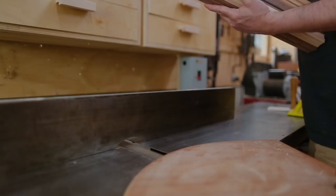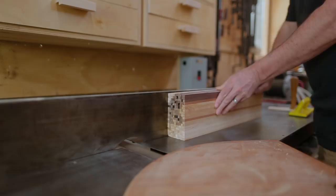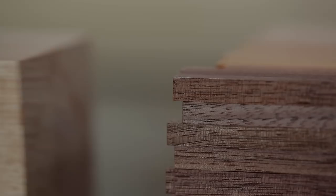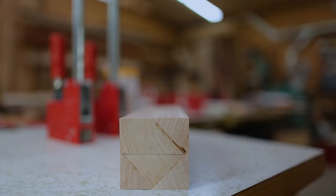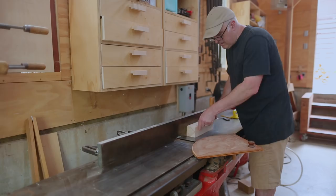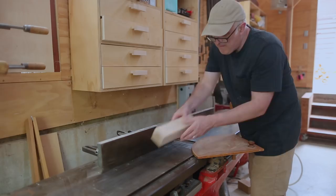I left the outer panels a little bit thick so that I would have a little bit of material to joint off at this point. The square section and the patterned section need to be about the same thickness, and the square I've left a little bit big so I can joint that down to the right size. Part of doing this on the joiner was to make it square, which would be harder to do on the sander.